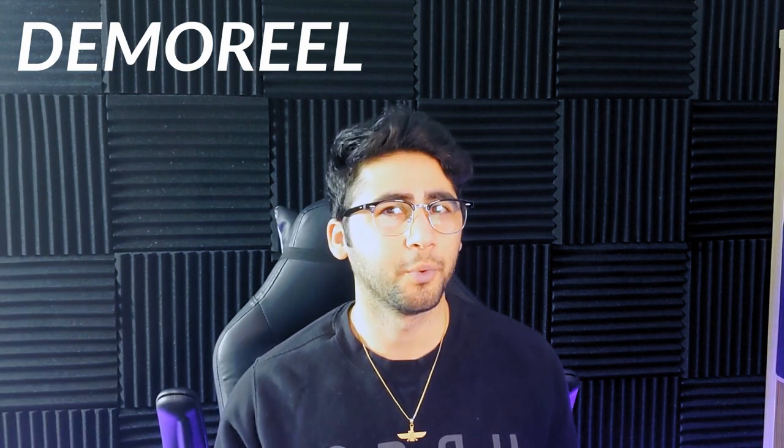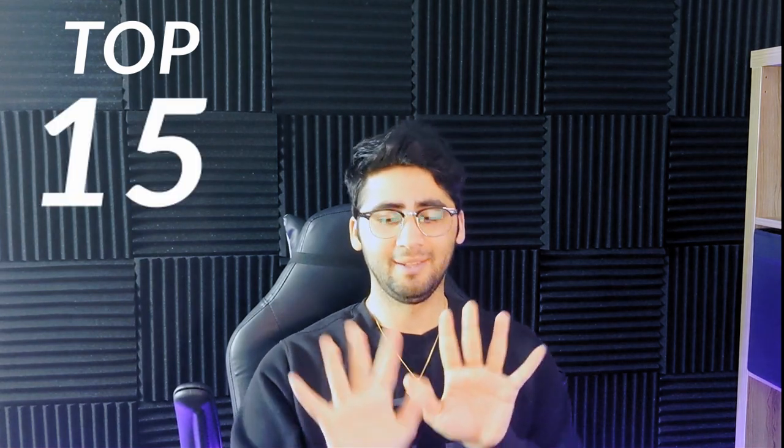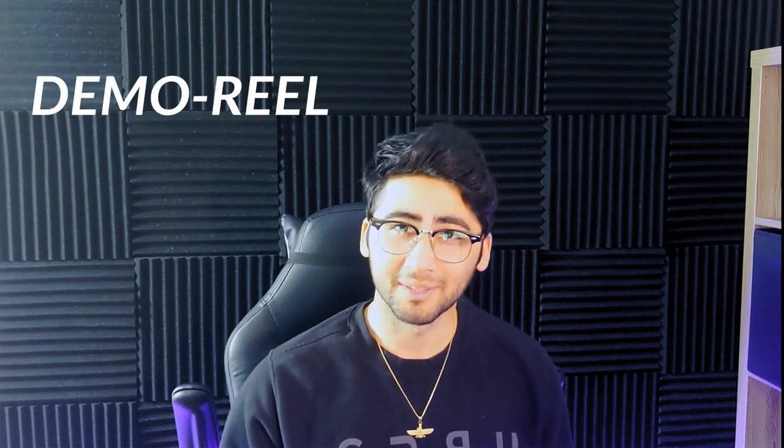The current situation put a pause on most things — almost everything — but soon studios are going to start rolling again and you want to be fully prepared when that comes and take advantage of it. So to be prepared, in this video I'm going to be sharing my top 15 demo reel tips to keep in mind when you're making your demo reel.